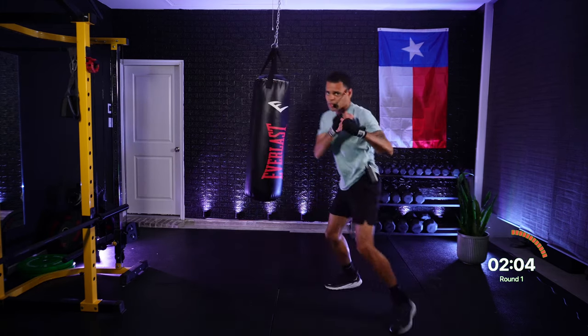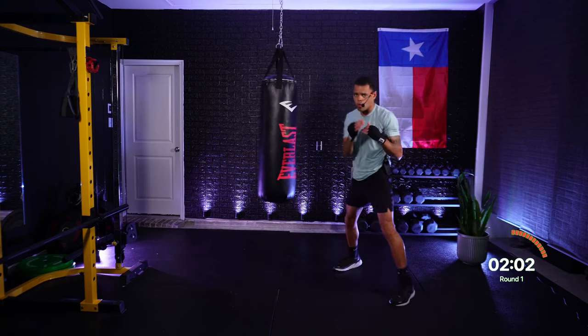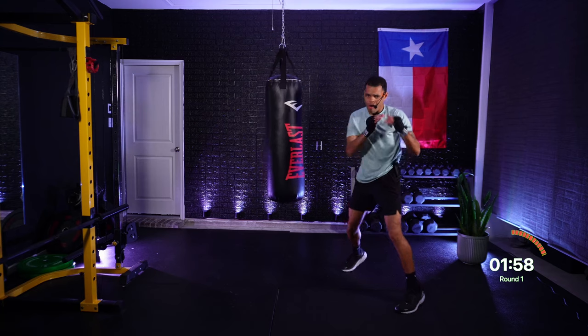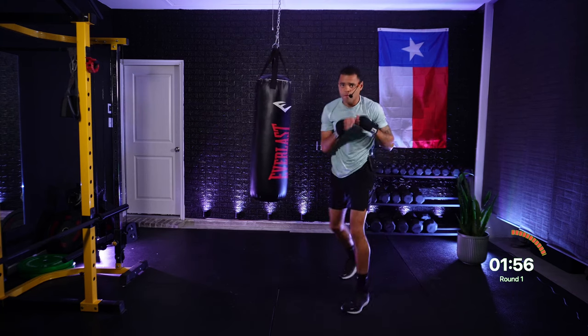One, one, two — jab, jab, cross. One, one, two — roll, jab, jab, cross. Roll to that rear side. Beautiful. One, one, two — roll, jab, jab, cross. Roll — nonstop rolls, come on! Bending those knees right here.